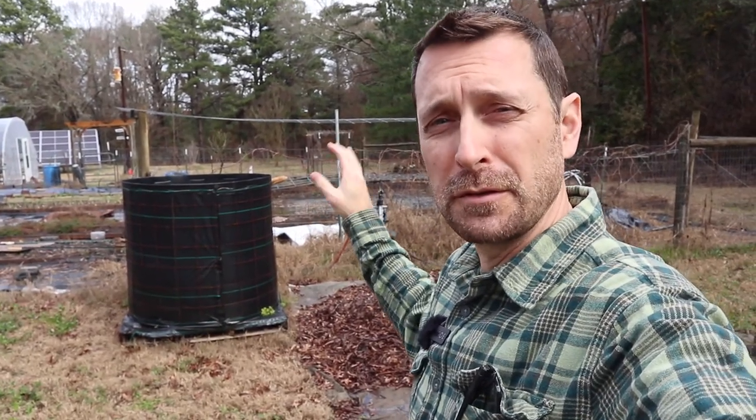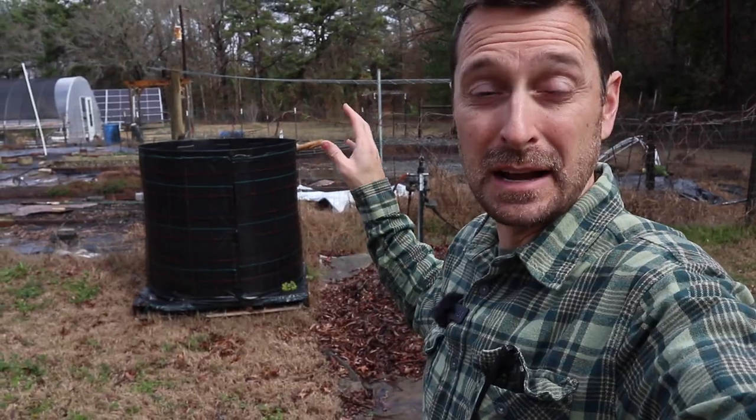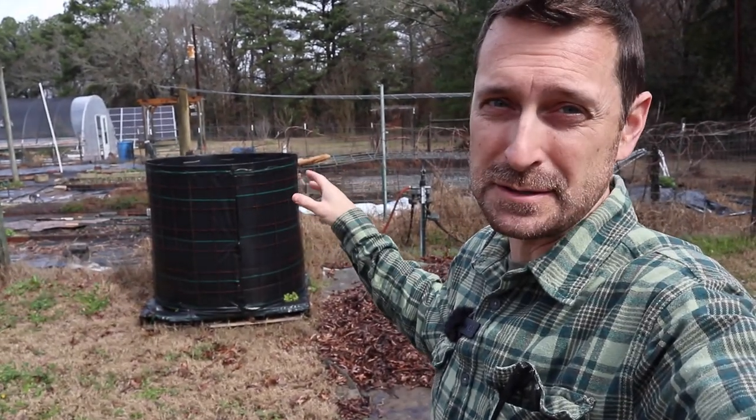Welcome to our homestead and welcome to our garden. Today we're going to talk about the results of what our Johnson-Su bioreactor has done over this past year. We're going to talk about the benefits and successes that I've had with it and then some challenges as well.